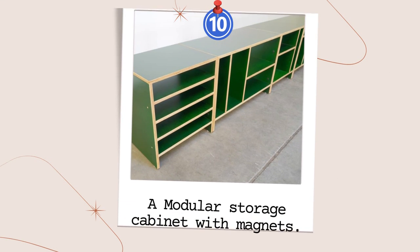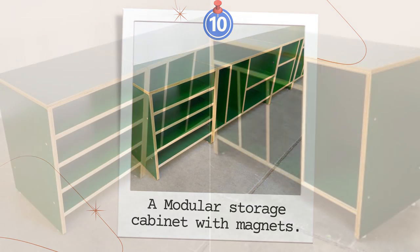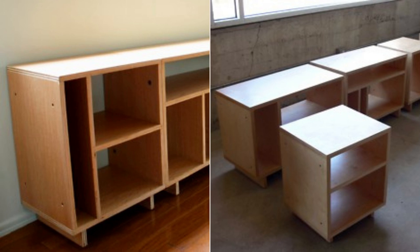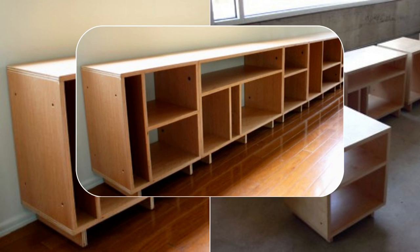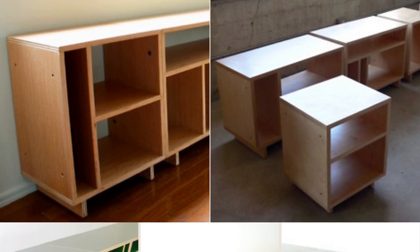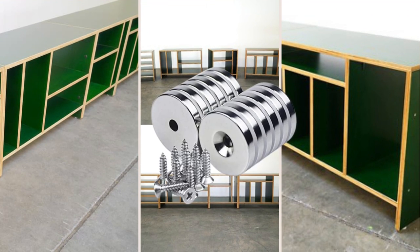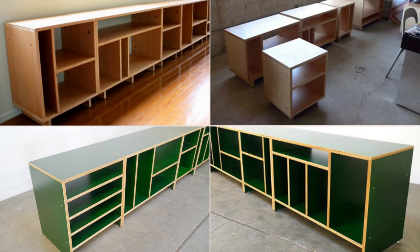Number 10: An Inspiring Modular Storage Cabinet with Extra Hole Magnets. These modular cabinets designed by Nick and Lee are perfect for organizing any room. The cabinets are made from sturdy oak or maple plywood and can easily be taken apart and reconnected to fit your needs. Add super strong neodymium disc countersunk hole magnets to hold them in place. These versatile cabinets are sure to make your life easier and your space more organized.